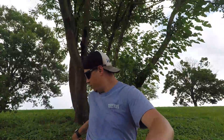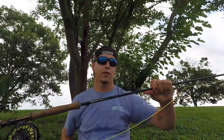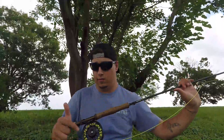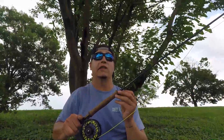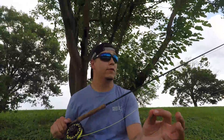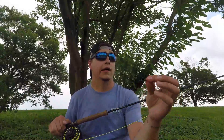Hey guys, just finished the carp on the fly video and wanted to do a quick how-to on the setup and how to pitch for them. Basically my setup is an 8-weight rod — maxing out fitters rod with an 8-weight line, about 3 feet of maxing out fitters, then a photo line, and then a leader about 6 to 8 feet long, about 12 to 15 pound fluorocarbon leader.